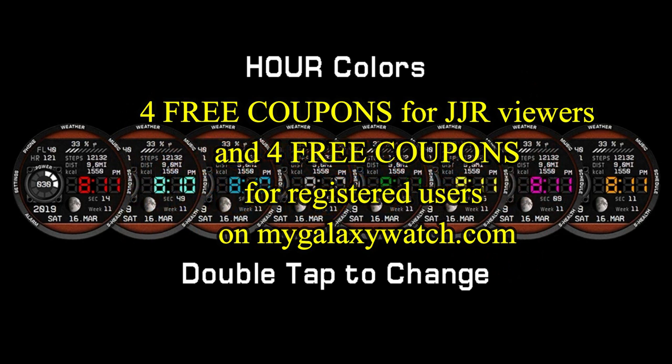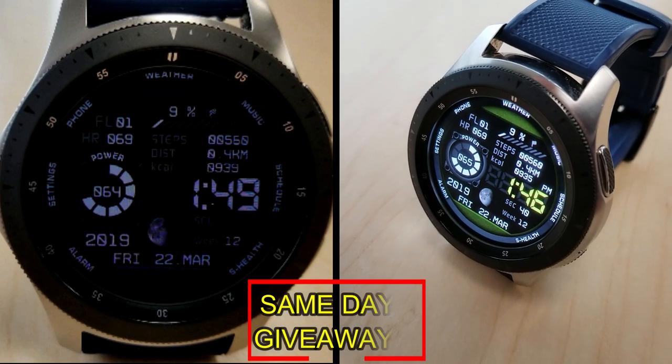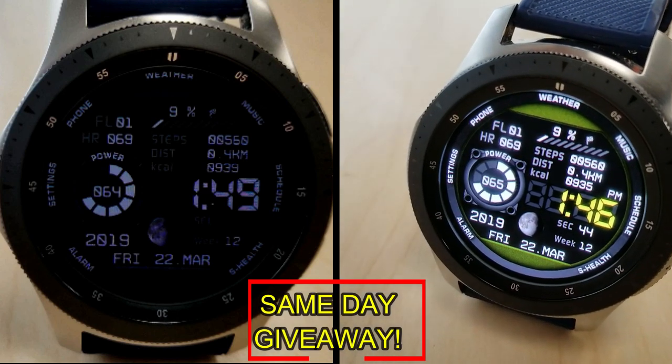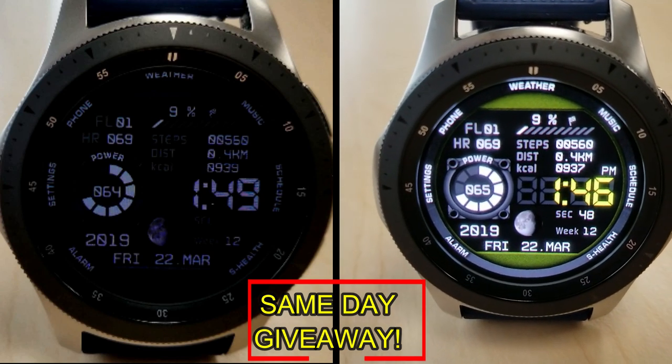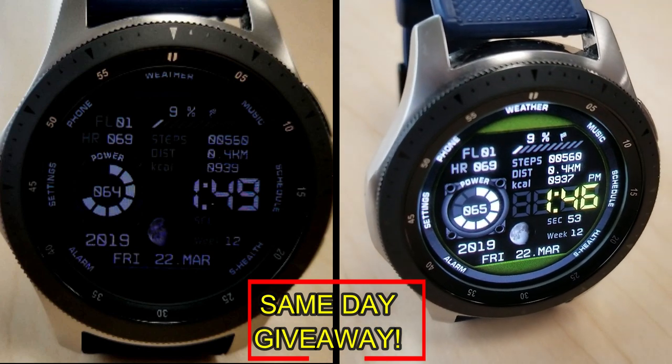I'm also going to be giving away coupon codes to random viewers that comment here, as well as coupons to random registered users on the watch face community website mygalaxywatch.com, so you have two chances to win — both here and on the website. But remember, you have to be a registered user in order to participate, so make sure you go sign up.